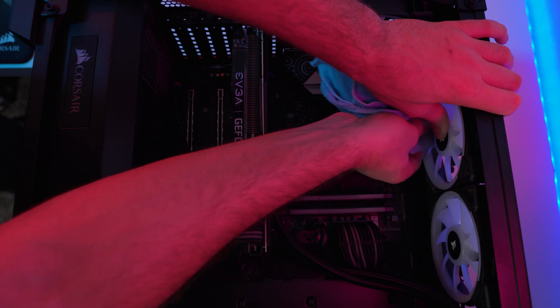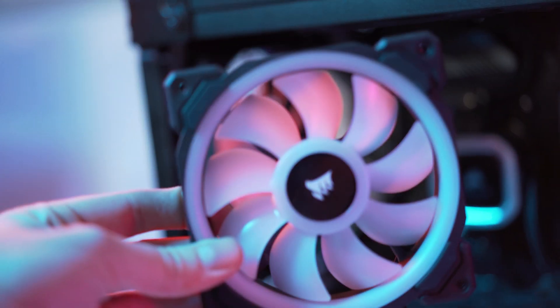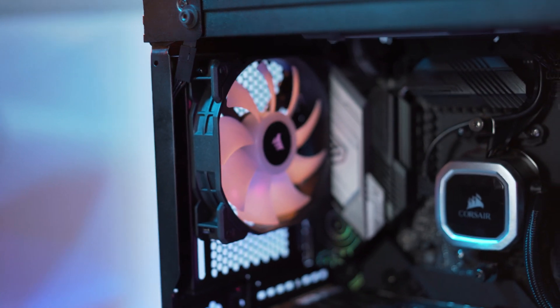Cleaning each blade individually is one of those subtle little touches you can do, because it won't be spinning and dragging dust everywhere afterward. If the fans are hard to reach or extremely dirty, feel free to actually take them out of the case and clean them outside the case — it may be a little bit easier.